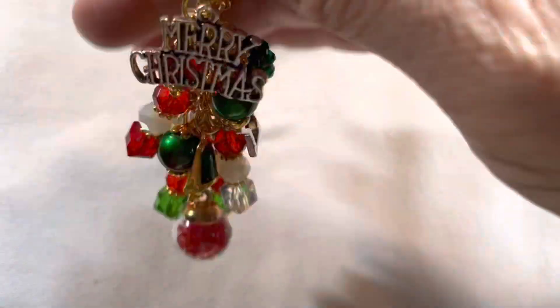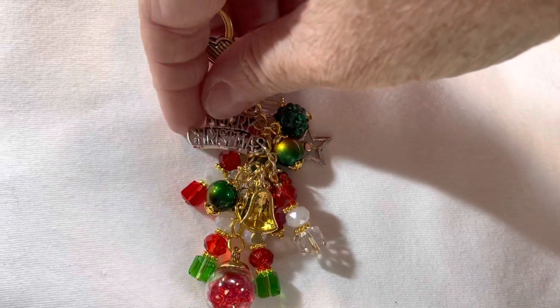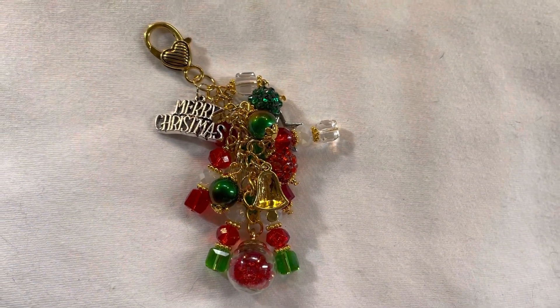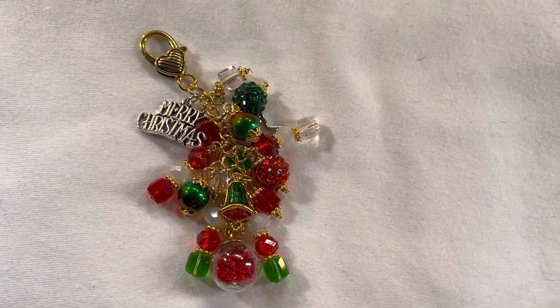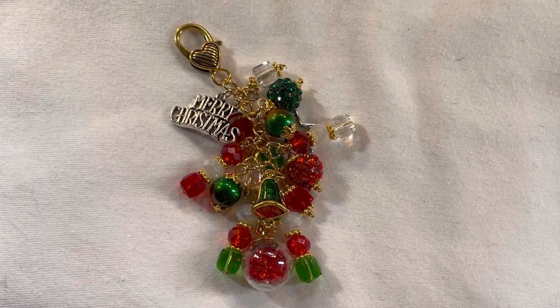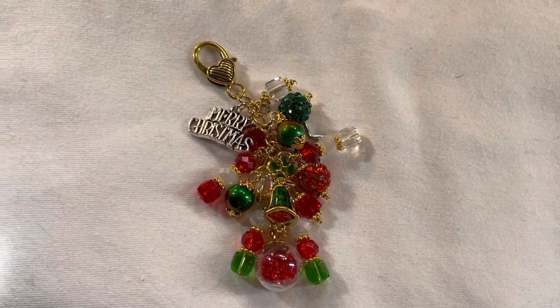That is my project share for this month for the Christmas 365 collab. Thank you everyone for stopping by. I'll have the other participants linked in the description below so you can see what Christmassy things they have made for this month. Thank you so much for stopping by and I'll see you all in the next video. Take care.